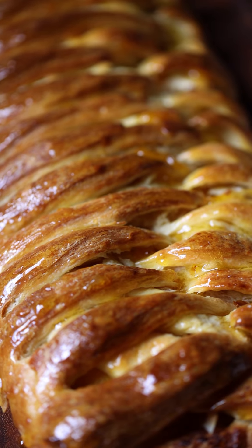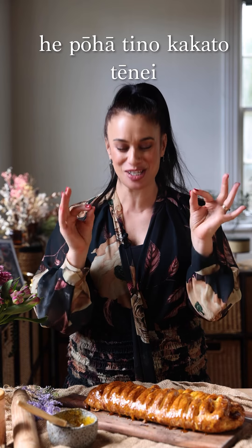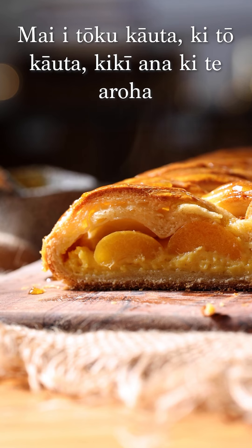Ta-dā! He pōha tino kakato — this is such a scrumptious pastry. To Jess and your whānau, I hope you love sharing this together, and Jess, I hope all your kapa haka goes really well. To the rest of your whānau — Jess wants to acknowledge you for all of your patience and aroha during this time. Kia koutou katoa — get in the kauta! I hope you make this and let me know what you think. Mā te wā. Mai tōku kauta ki tō kauta, ki ki ana ki te aroha.